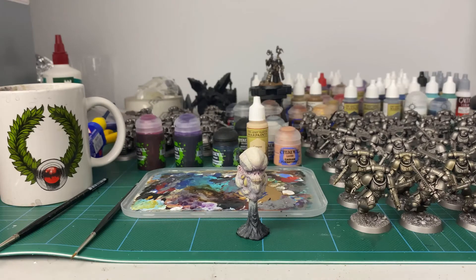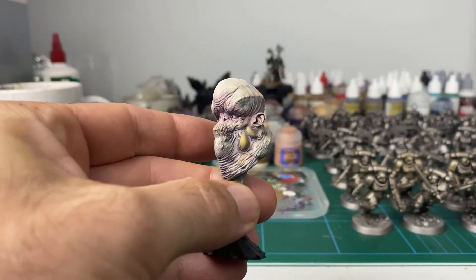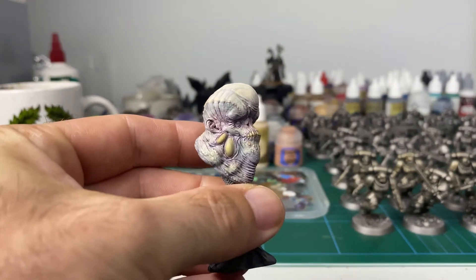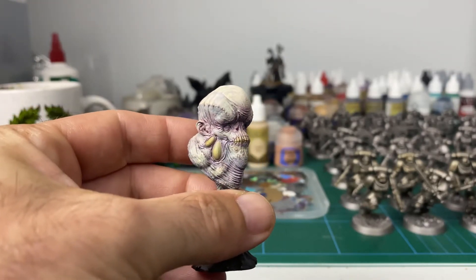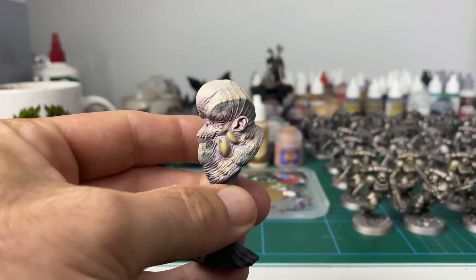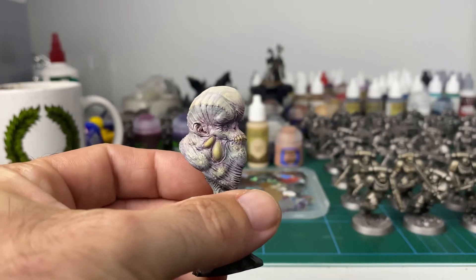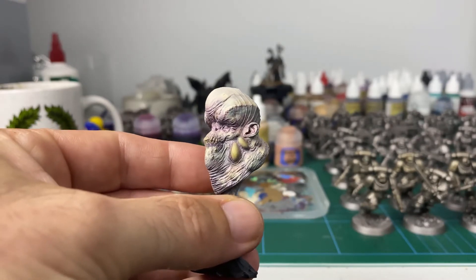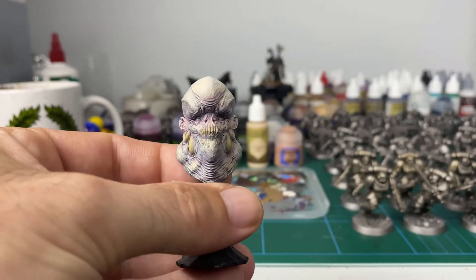I'm back. I've started on the subsurface scattering on this little guy. Basically what this is, is washes that have been blended in over that zenith cream base, so you get a range of color variation — from yellows to greens to blue, magenta, purple — tons and tons of variation. With a little bit of actual yellow paint watered down for the toxin sacs and the teeth and so on, just to put a bit more yellow in.